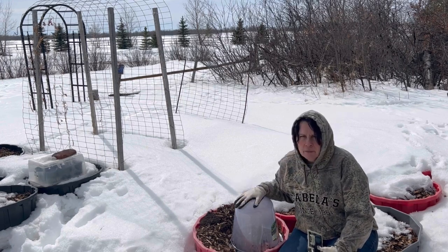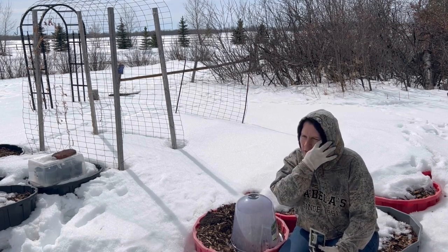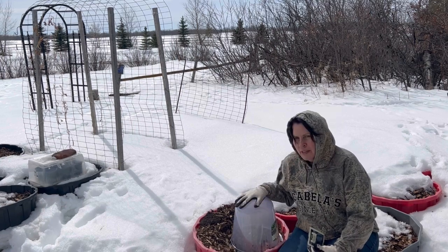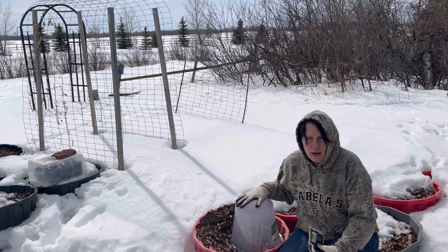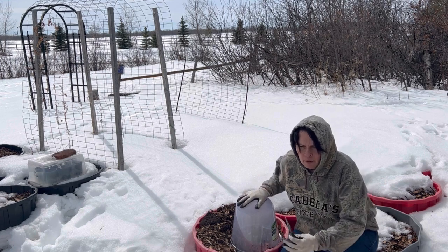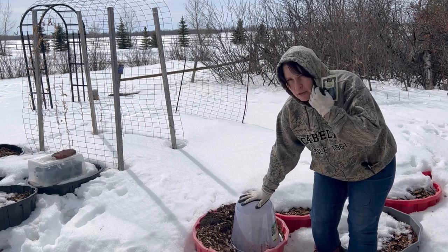So this method that I'm trying today — the direct winter sowing method, I call it — is kind of skipping that one step where we don't have to transplant into the garden. My hope is that I can get germination right here underneath these domes. The weather is going to be warming up in the next few weeks, so I think the soil will warm up and these cold tolerant plants will germinate and grow right in their direct container without having to be transplanted.